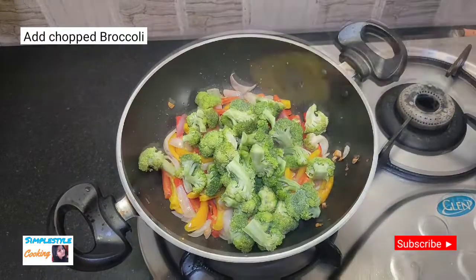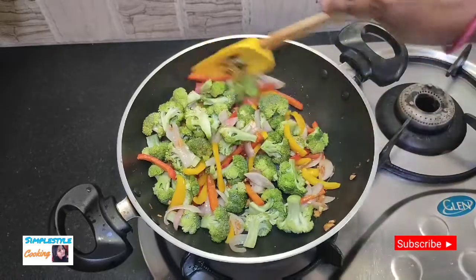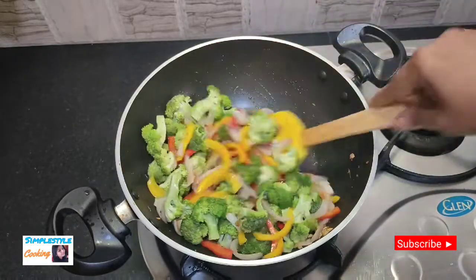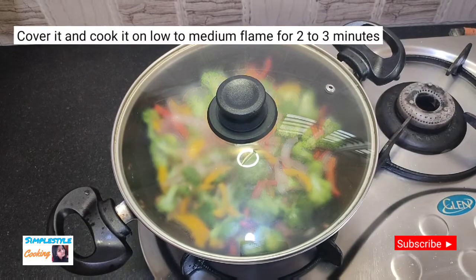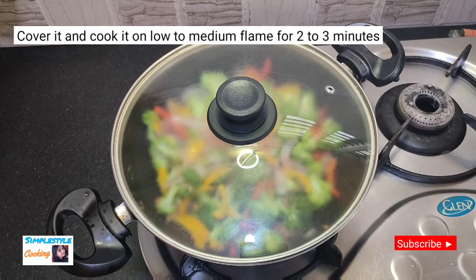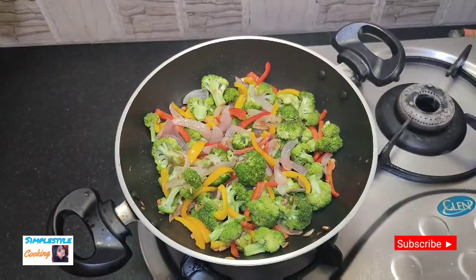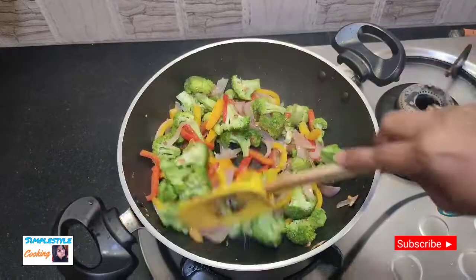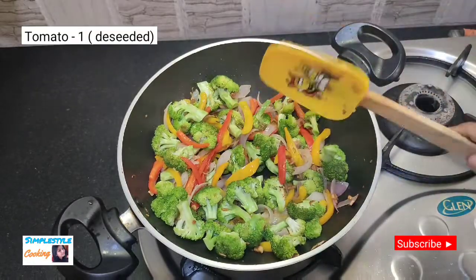Now I will add the broccoli and mix it in well. Keep the flame on medium to low. Cook it for 2-3 minutes on medium to low flame, then check and mix it again.